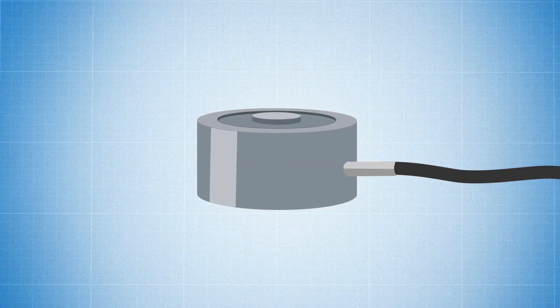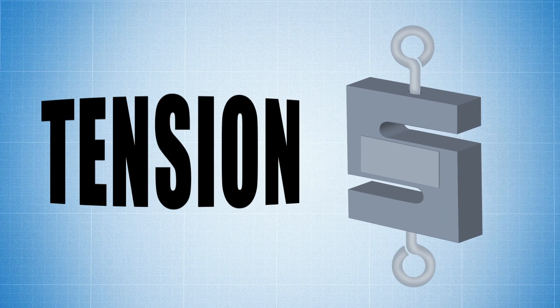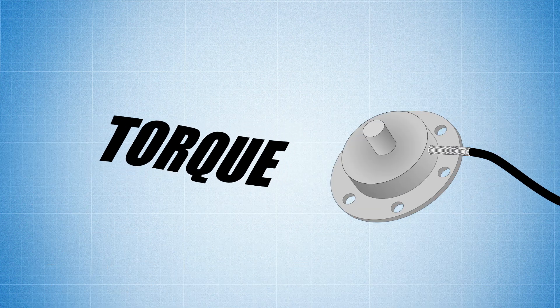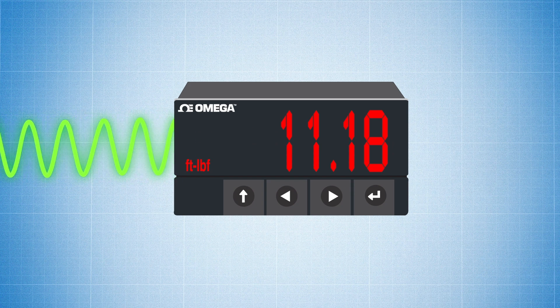Simply put, a load cell is a type of transducer that, depending on its construction, can take forces like tension, compression, or torque and convert those into a measurable electrical output that can easily be calibrated and converted to a force value.